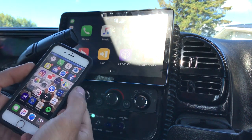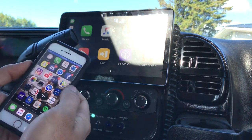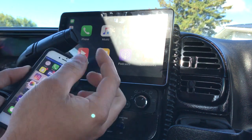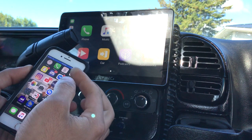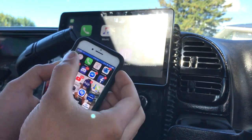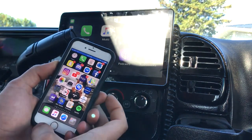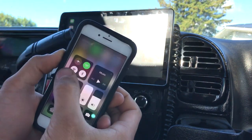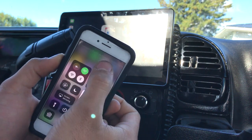I got a 256 gig iPhone and downloaded all my music to it. Because what happens with wireless CarPlay now is it uses Bluetooth to find and pair with the phone and to enable the hotspot. That's why it's blue on the top now — it uses Bluetooth to do that.